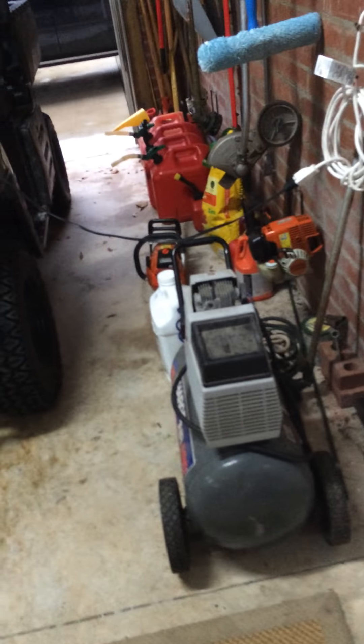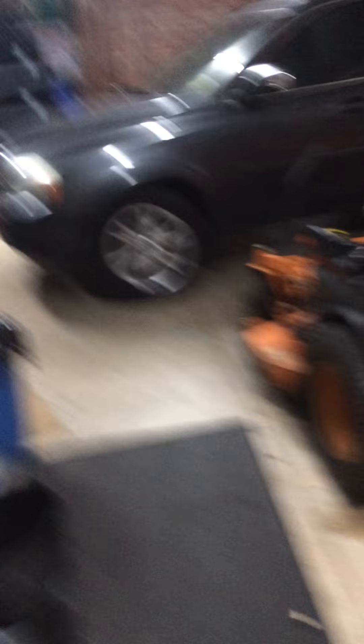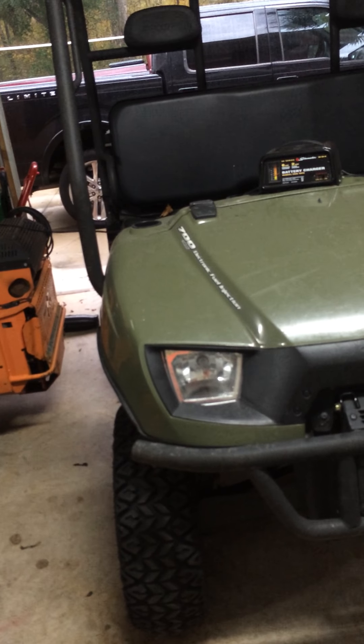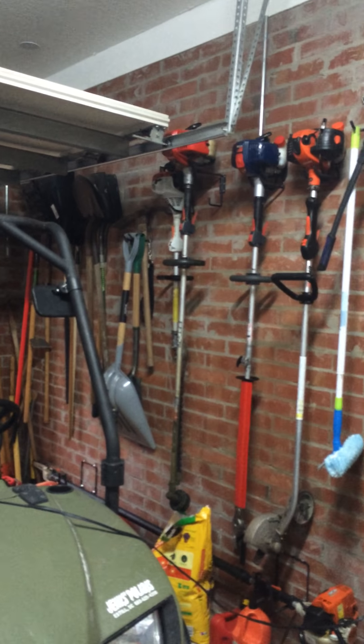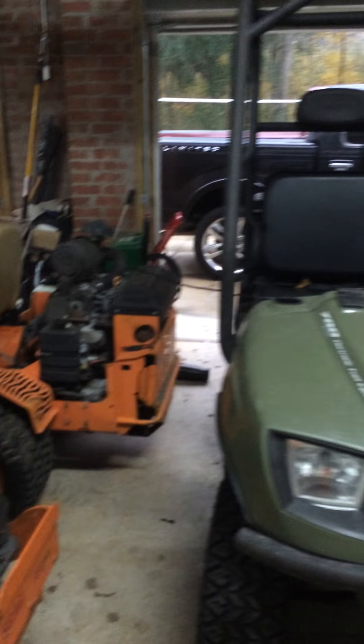I've been doing this since I was 12. I started out with a John Deere L110, a Troy-Bilt weed eater, and a Homelite blower. Worked it up from there. I went from that to a Bush Hog zero turn and that big Shindaiwa weed eater right there — I've had that for five years now. And then I just progressively got more and more equipment.